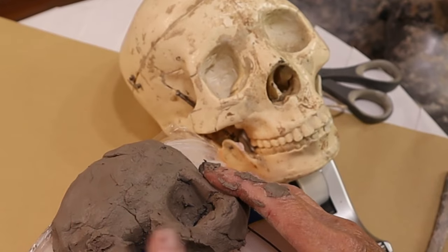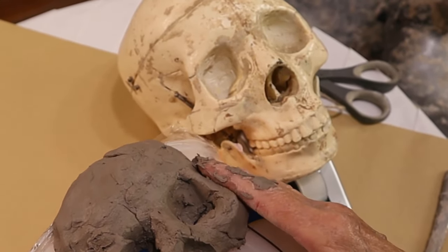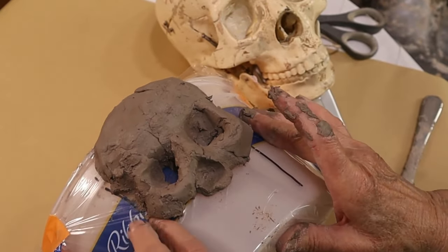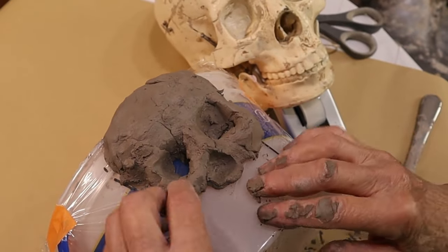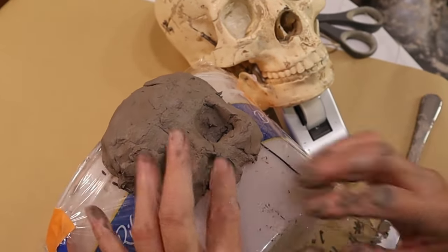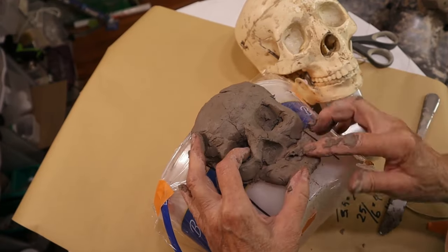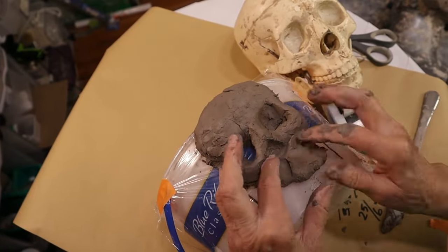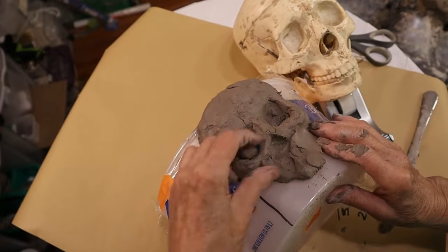I'm using my resin skull as a model but I'm not going to be making the whole skull — just the top half of it. My theory is that my vampire skulls have been in the ground so long that the lower jaws got lost. Okay, I was really just being lazy and I actually didn't intend to make them vampire skulls either. It's just that when I was sculpting with the clay one of the canine teeth got really pointy and I decided I was making vampires.